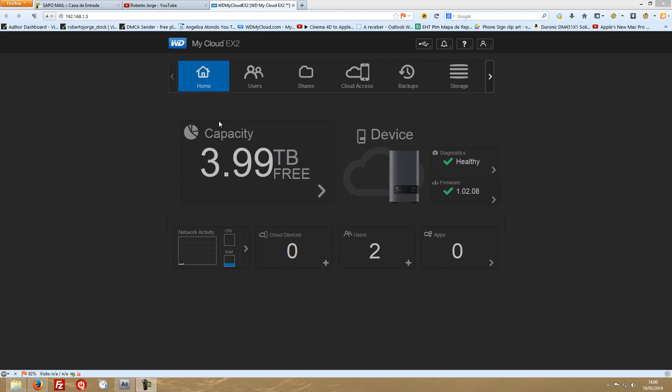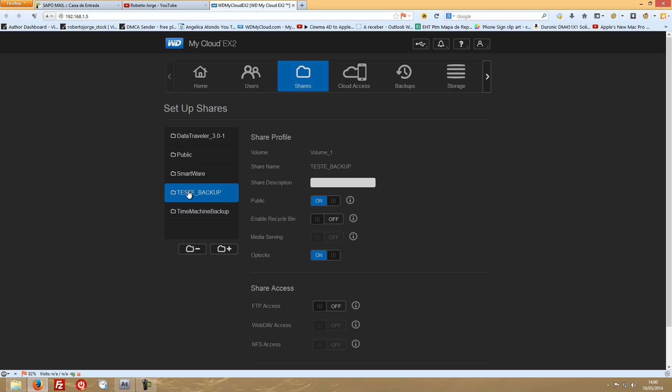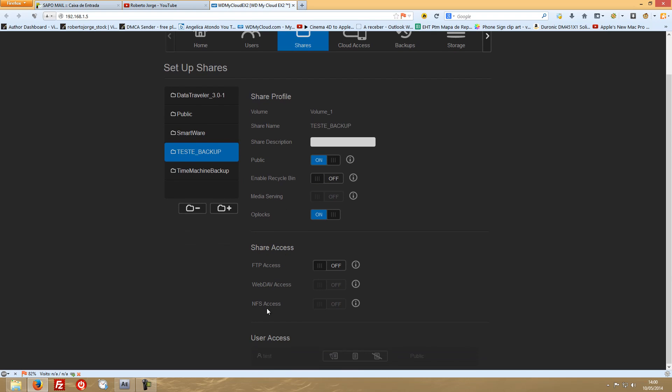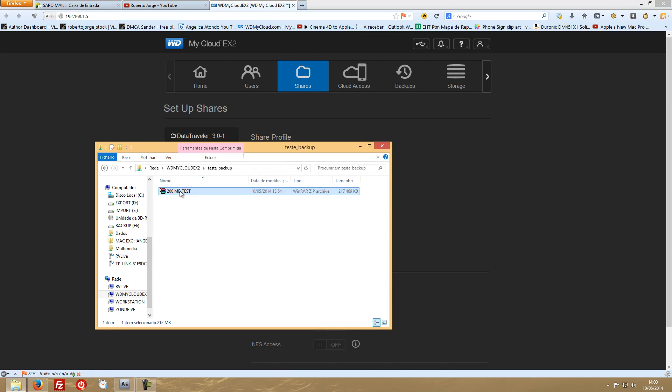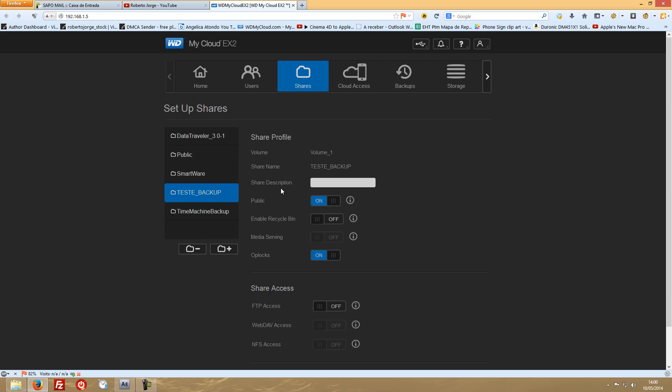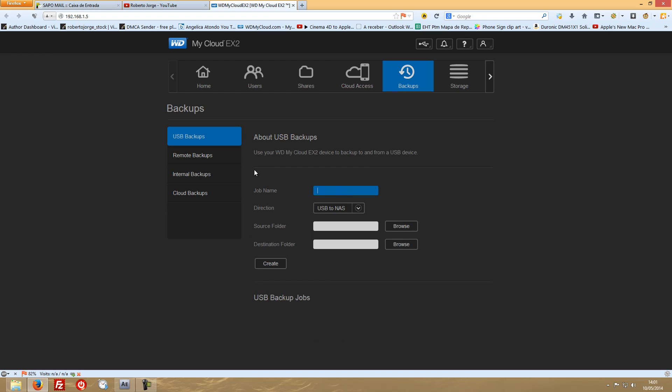Let's go to our screen and make this test. On the Shares I created a folder named 'test backup' which is public with all the standard options. I created a zip file with 200 megabytes in there, and we will be testing this. It will be the first time I test making a backup, so I'm sharing with you live how this works.